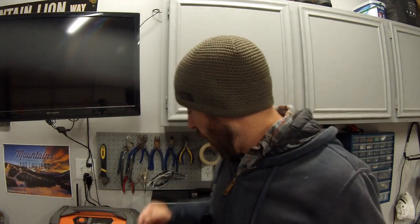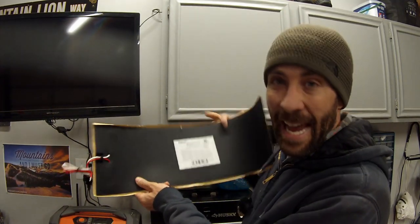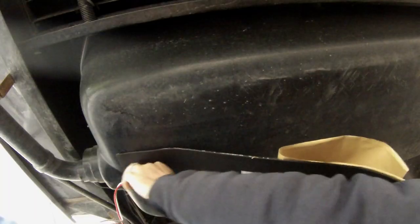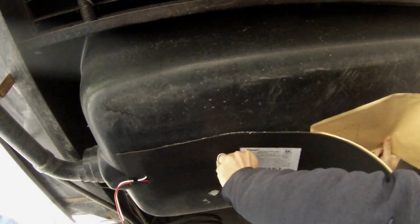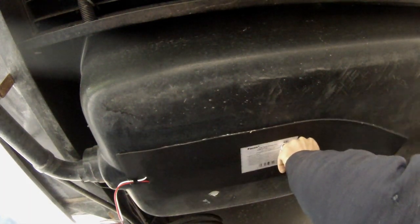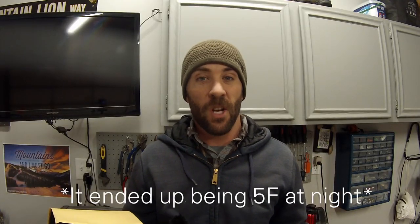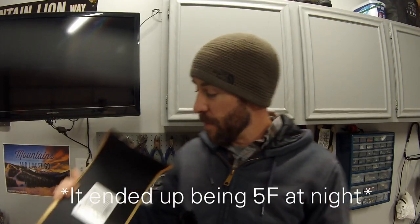Hey guys, Colorado Camper Man Brian here. In today's video, I'm going to show you guys how to install these tank heater pads. I'm going to be installing these on our travel trailer because I have an elk hunting trip coming up and the nighttime temps are going to be in the 20s. I'd also like to start doing some more winter camping.